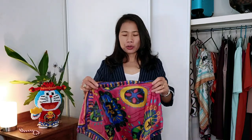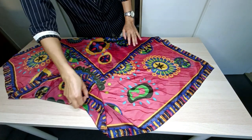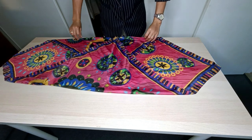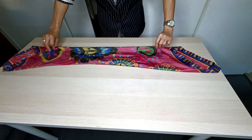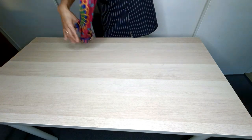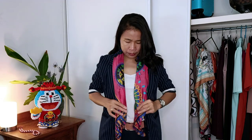The first style: I'm going to use this scarf which has a dimension of 70 centimeters by 70 centimeters. I'm going to fold this scarf until it has a dimension of five to seven centimeters. Then I'm going to fold it and place it over my neck, letting two sides fall evenly in front of my chest.